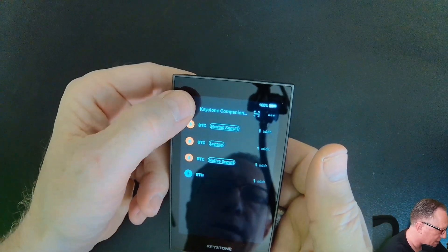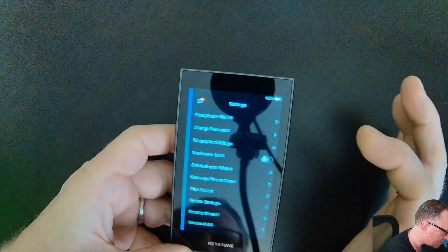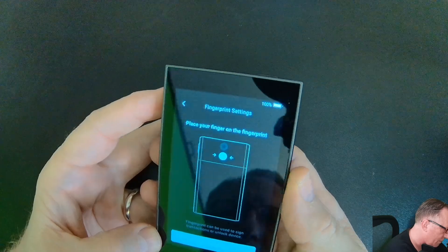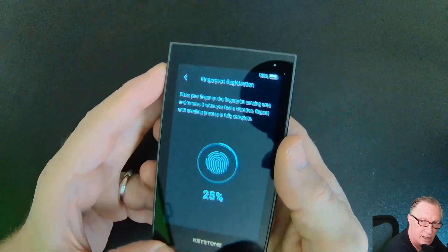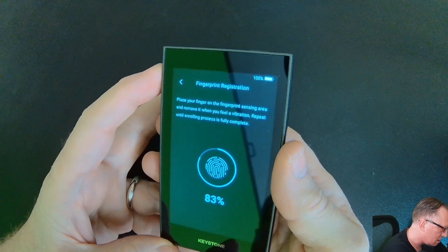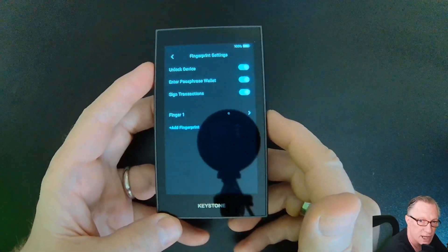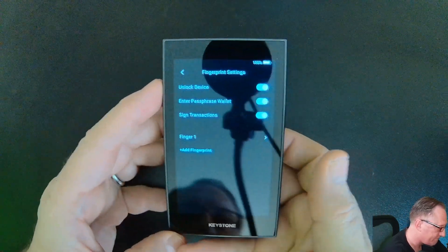I'm going to go up here to the hamburger menu and get into the settings app. I would like to set up the fingerprint, so I'll choose this option. I'll put my finger on the back there and keep tapping it until I feel a vibration. I'll use all of these with the fingerprint so that I won't have to keep typing in that password every time I want to make a transaction or get the wallet unlocked.